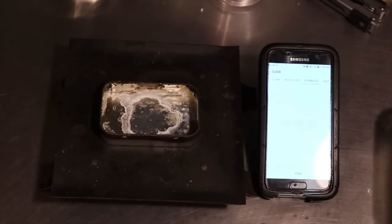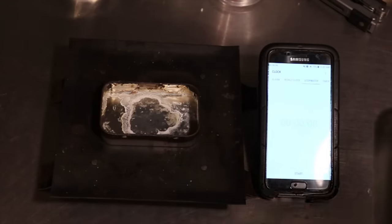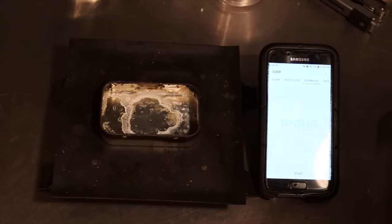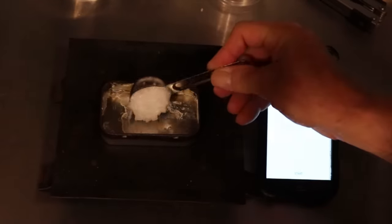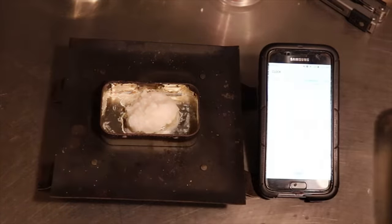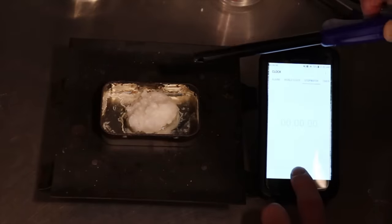I'm going to do a time-lapsed burnout of one tablespoon of the gelled alcohol fuel. One tablespoon right there, and we will light that.